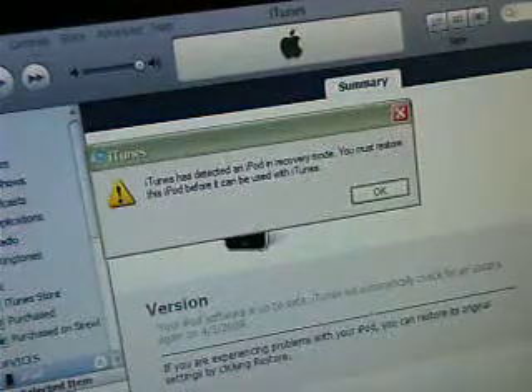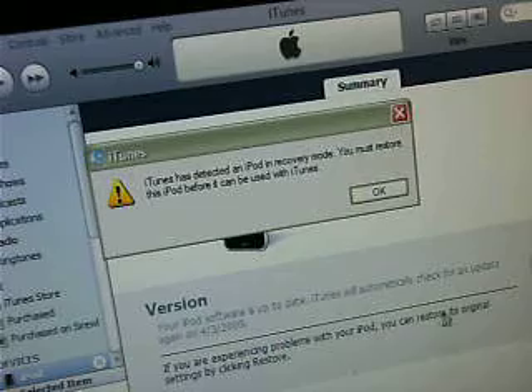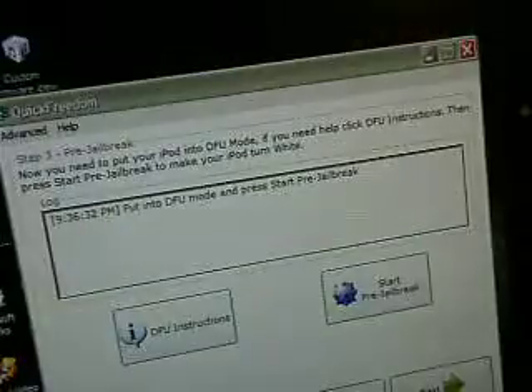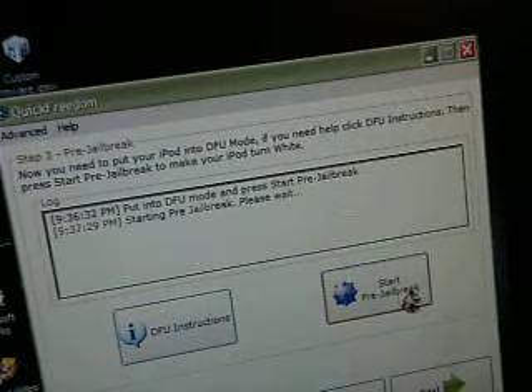Once you hear that chime, iTunes will probably pop up — that's fine. You can just close this little popup and minimize iTunes. Actually, don't close out of iTunes, just minimize it. Then once that happens, hit start pre-jailbreak.